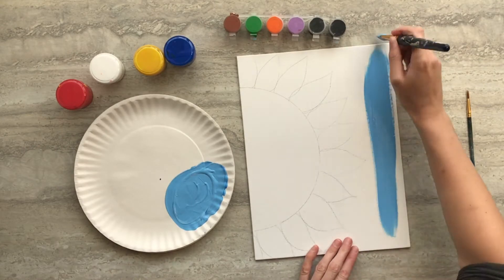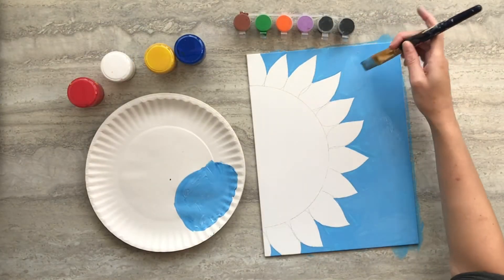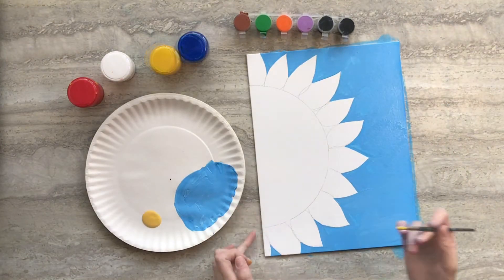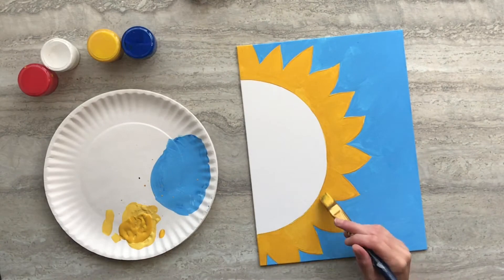Then mix some blue and white paint and paint the area around our drawing. Next, use your small paintbrush and some yellow paint and paint the petals on our flower.